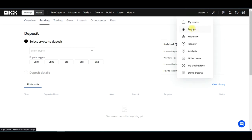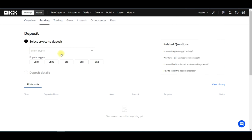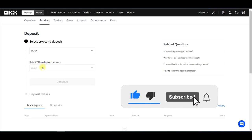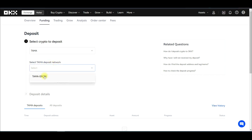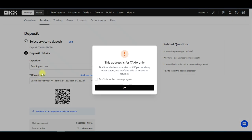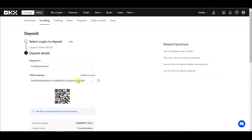Hover over Assets and click Deposit. In the deposit interface, click the search bar and search for TAMA. You'll see the Tamadoge logo — select it. The only deposit network available is ERC-20, so select that and click Continue. A warning appears saying this address is for TAMA only — depositing anything else will result in loss of funds. Click OK. This is the address we'll deposit our TAMA tokens to — click the copy icon to copy it.